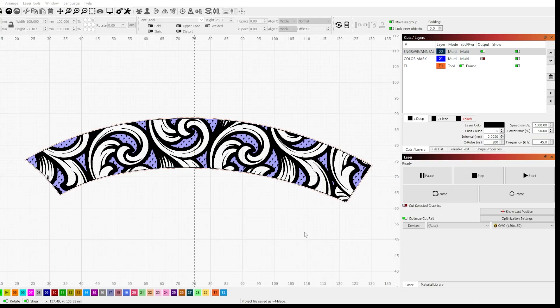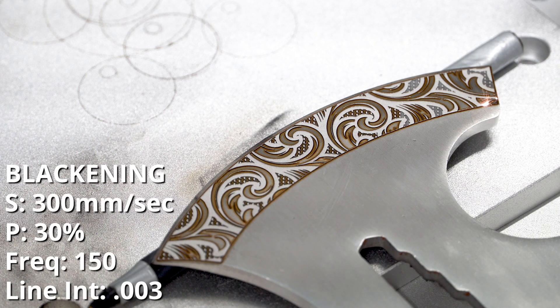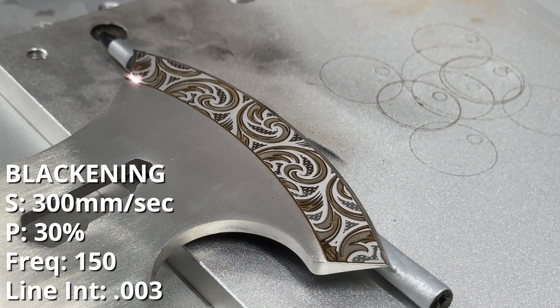With the engraving done, now it's time to blacken the engraved area by annealing the metal. Annealing works by creating a chemical reaction on the surface of the metal. It's a really slow and boring process to watch. And not only that, my settings weren't completely dialed in here — I think it was a little bit too much power.